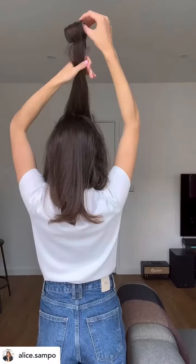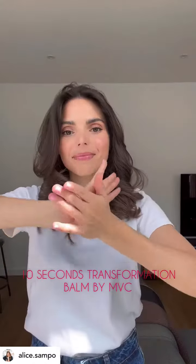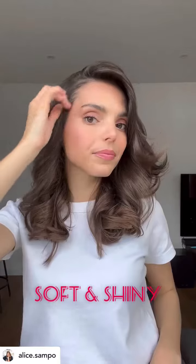It's now time to curl the rest of my hair and finally take out the rollers. For the last step, I add a tiny amount of this 10 Second Transformation Balm, which gives texture and keeps my hair soft and shiny all day.